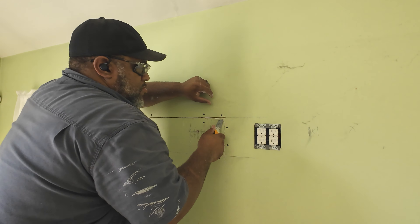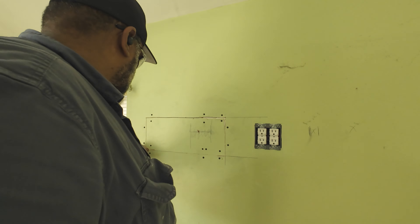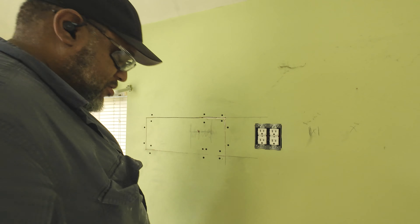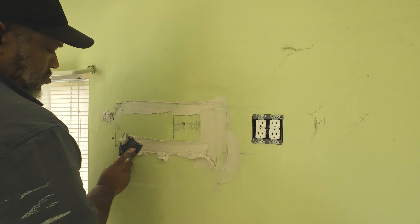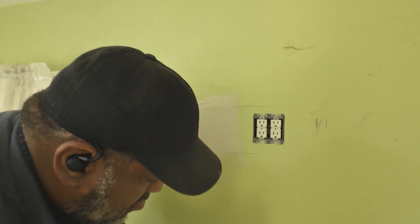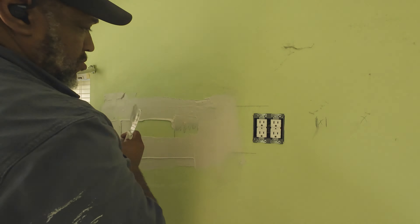Those two outlets are finished — I'm just adjusting them — and now I'm going to put the other outlet at the bottom. Now, as a disclaimer: if you don't know electrical, there are ways to learn. Outlets aren't difficult. There are plenty of channels out there that will teach you step-by-step stuff like installing outlets.